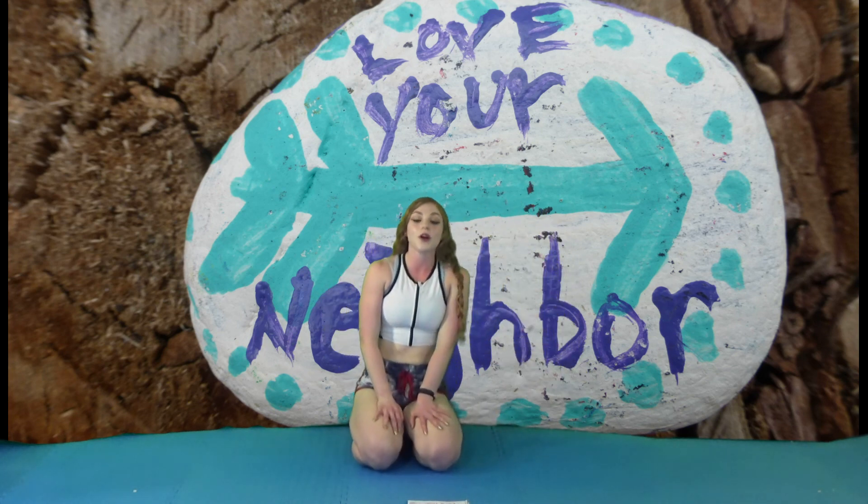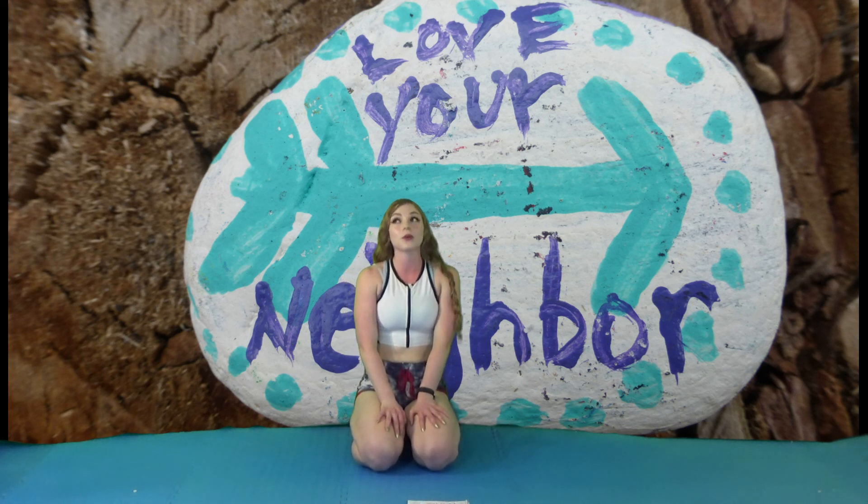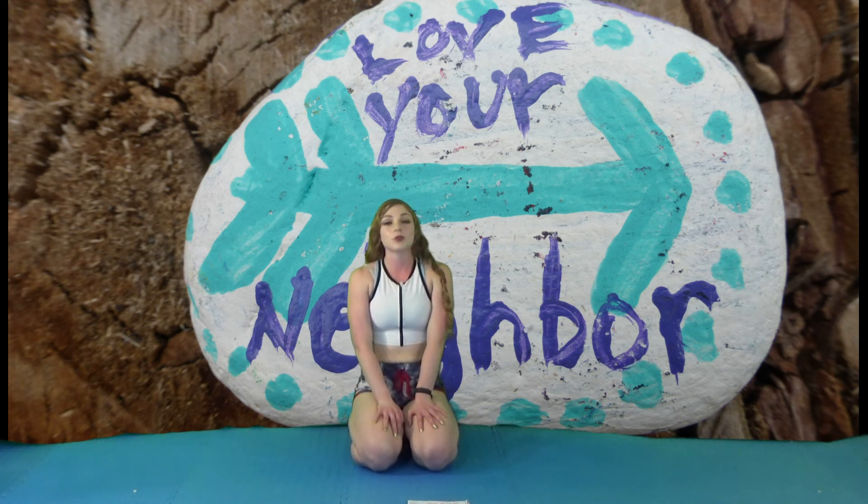And that concludes our beautiful belly, no equipment workout. I hope you enjoyed it. Please check out more of my other videos on YouTube under Wellness Viola Smith, and like, subscribe, and share.